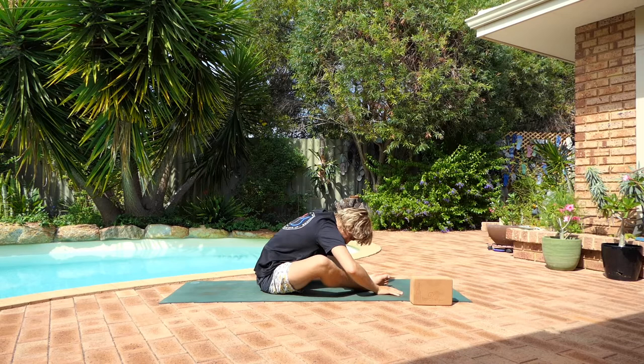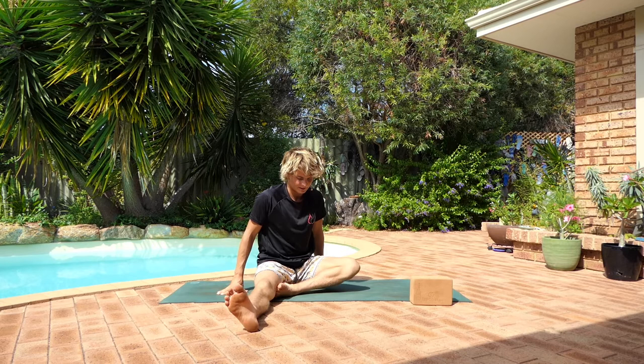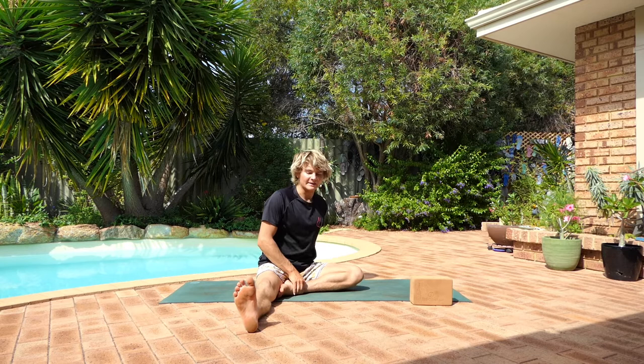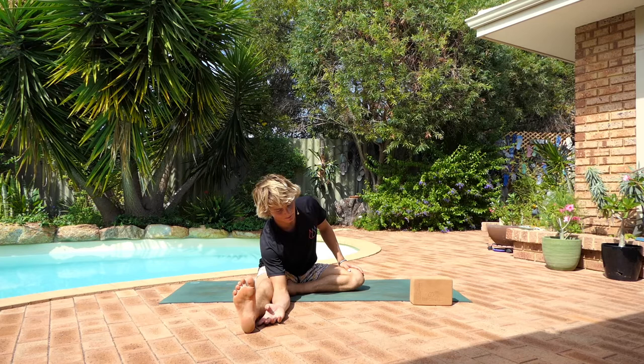Slowly walking your hands back towards you, sitting up straight. From here, extend your right leg long in front of you, and bring your left foot to the inside of the right thigh. Just know that if you do feel a little bit tender right now, a little bit delicate, that's totally fine — it's part of the process. Just be gentle, placing your right hand on the inside of the right leg. If you do have the flexibility, feel free to place the forearm down, but it's totally up to you and what's available to you.